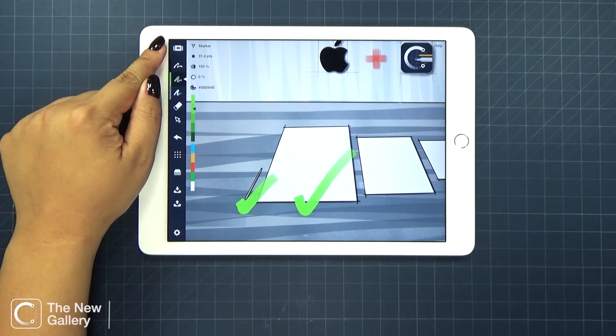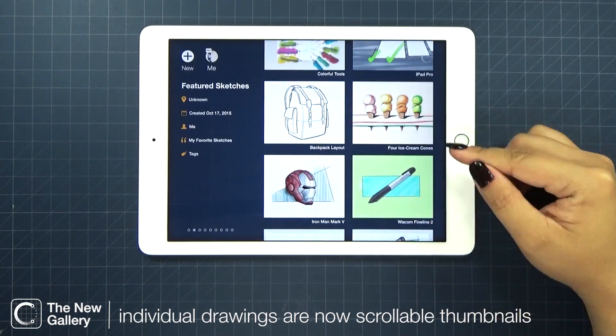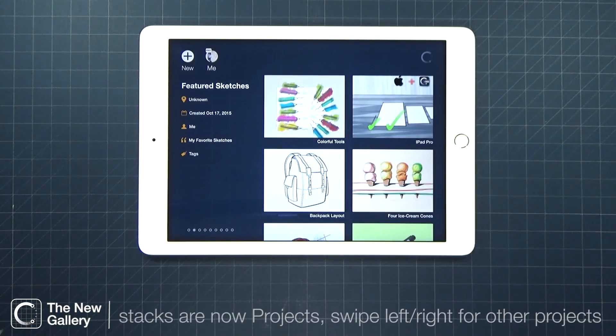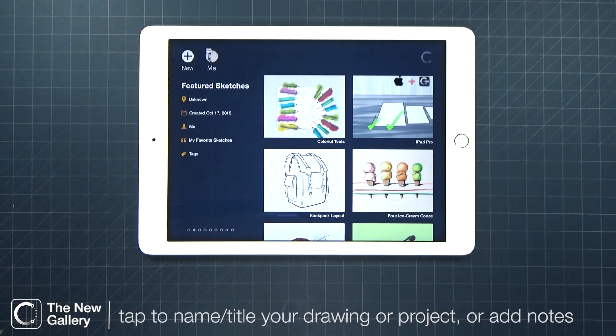On this new update, we've redesigned your gallery. Your drawings are now thumbnails that you can scroll through. Your stacks are now called projects. Simply swipe left and right to browse through them.